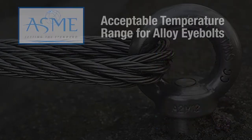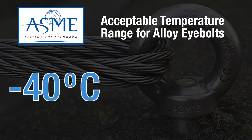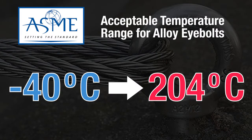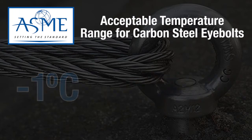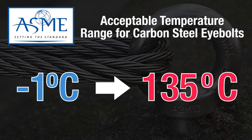If the eye bolt is made from alloy, ASME states that the temperature range for alloy eye bolts is minus 40 degrees Celsius to 204 degrees Celsius. However, carbon steel eye bolts are only rated for minus 1 degree Celsius to 135 degrees Celsius.